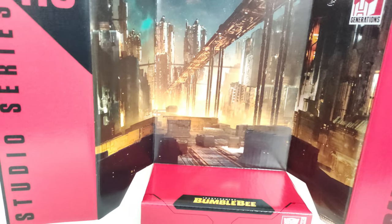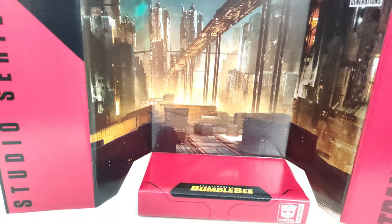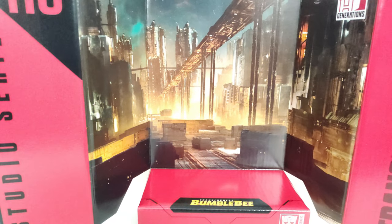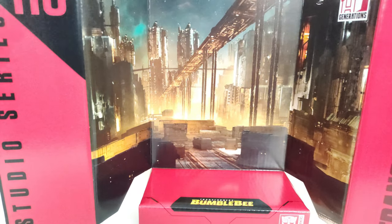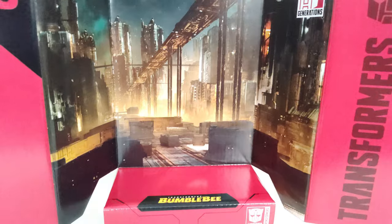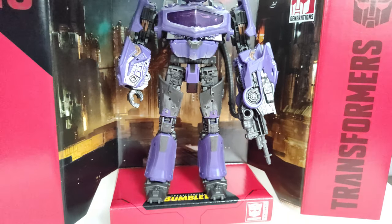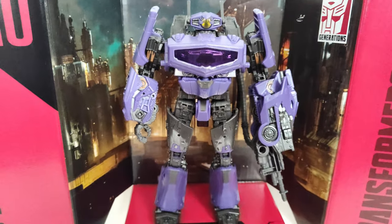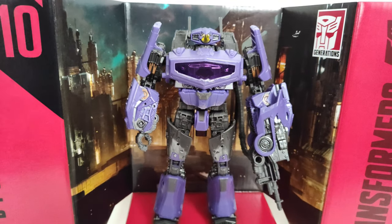Before we end the review, since this is a Studio Series figure, he comes with a backdrop. Here it is — this is the same one we've seen since around 2020 with Cliffjumper. A lot of these Bumblebee movie Cybertron-only characters have had this background, with some slight differences. You get number 110, Studio Series, Bumblebee, Transformers. And there's Shockwave right here — that's what he looks like, even though that wasn't the proper shot for his only scene in the movie. Well, I guess he had like two scenes, but still.